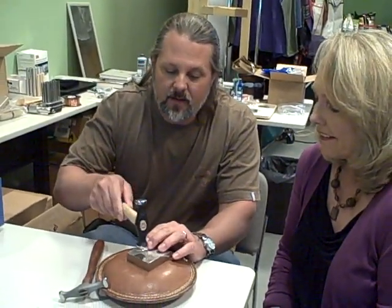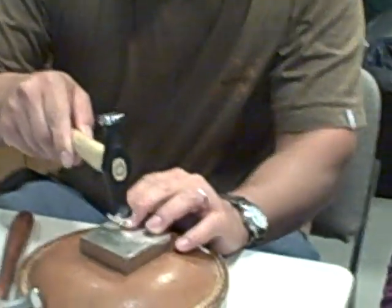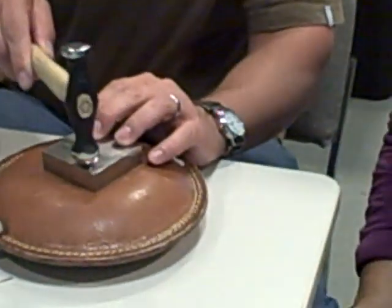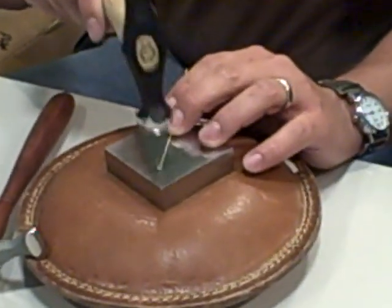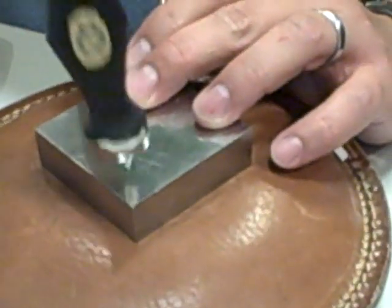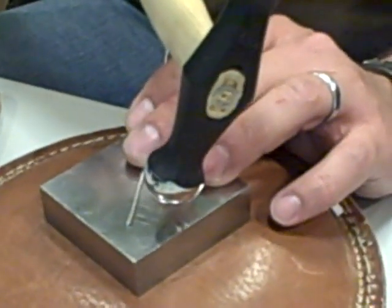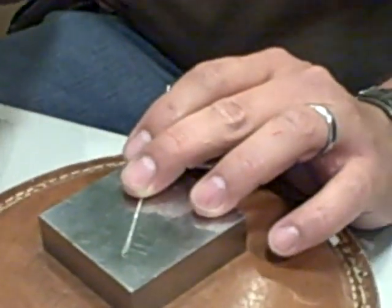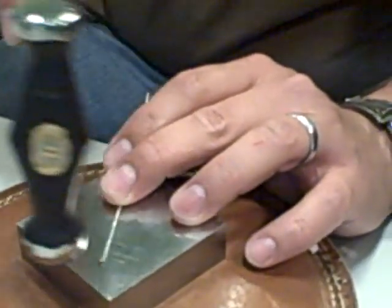If you want something that's really nice and reflective, you just start kind of towards the end with medium to heavy pressure, where you want it the thinnest and the widest. Now you want to be careful to hammer evenly. If you hammer one side more than another, it'll actually bend the wire in the opposite direction — if I hammer more here, that wire's going to bend this way.